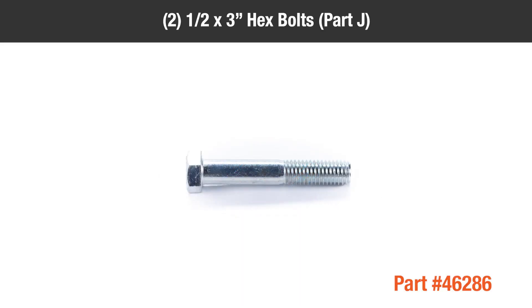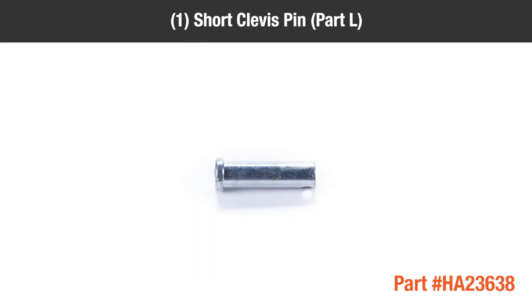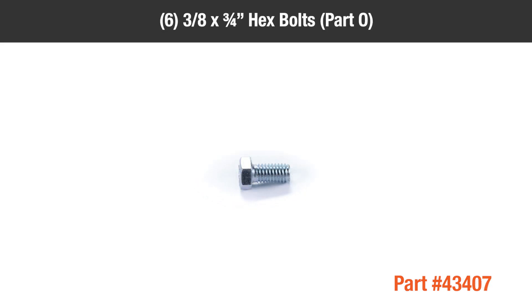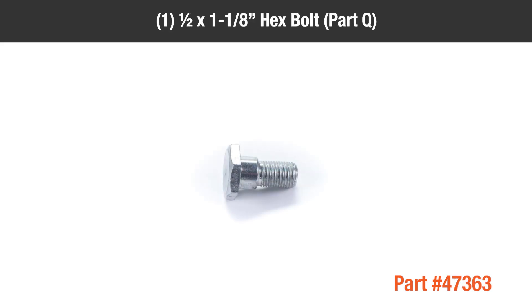In the hardware packages you should have: 2 1/2 x 3-inch Hex Bolts Part J, 1 Long Clevis Pin Part K, 1 Short Clevis Pin Part L, 4 3/8 x 1-inch Hex Bolts Part M, 4 5/16 x 1-inch Hex Bolts Part N, 6 3/8 x 3/4-inch Hex Bolts Part O, 11 1/4-inch x 3/4-inch Hex Bolts Part P, 1 1/2 x 1 1/8-inch Hex Bolt Part Q.